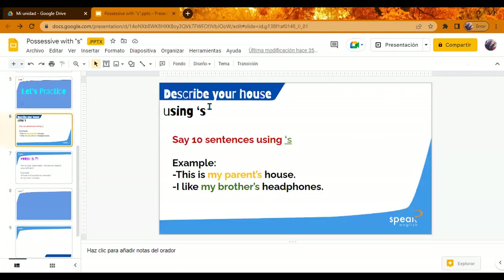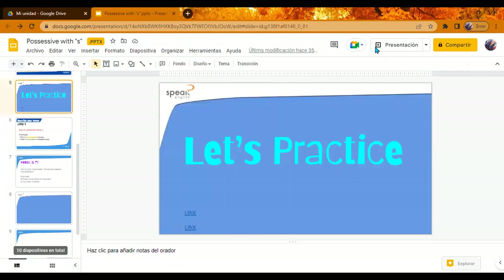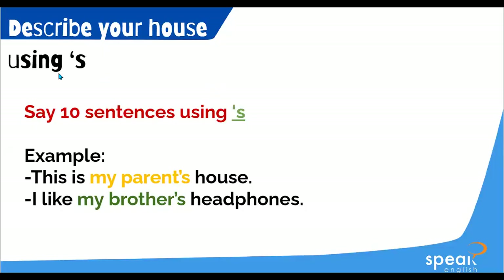Right now we are going to have an activity. In this activity, you have to describe your house, your office, or your job using the apostrophe and S. You have to say ten sentences. For example: this is my parents' house. I like my brother's headphones. You have to say ten sentences.